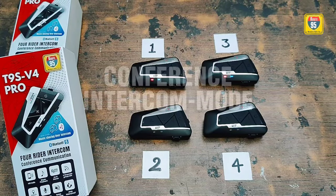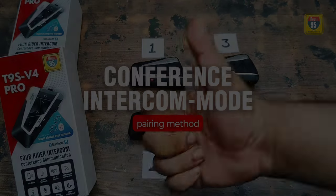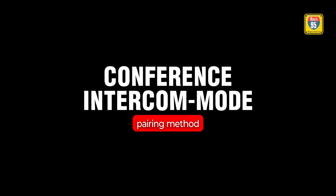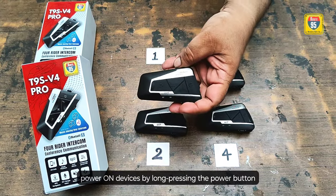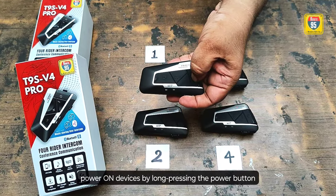Let us pair the T9S V4 Pro devices with the intercom board. Step 1: Power on the device by long pressing the power button.